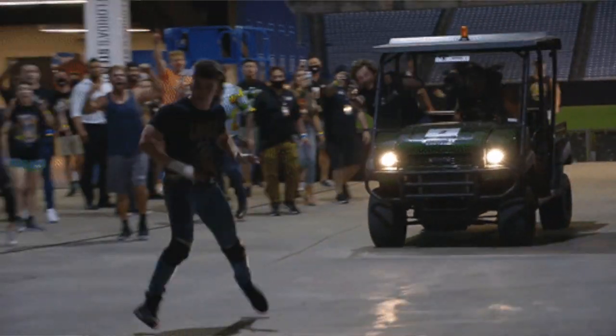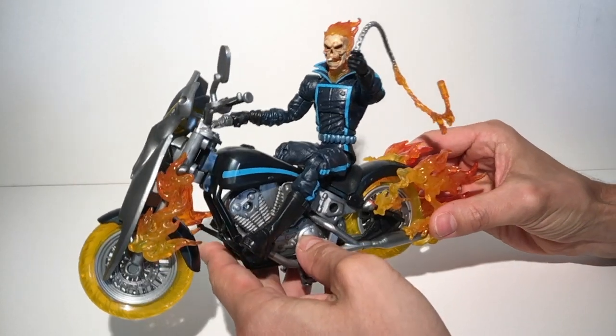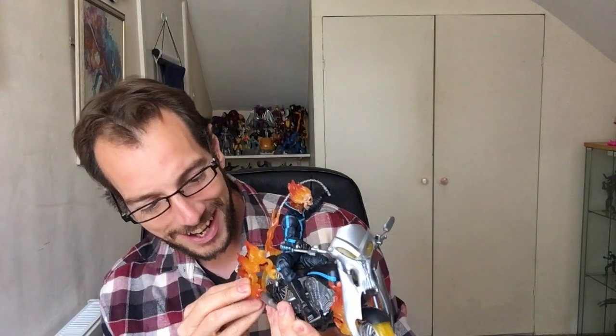Hi guys, it is a beautiful day here. I've just finished watching All Elite Wrestling's Double or Nothing pay-per-view, so I'm in a good mood and it's time to do a review. I want to do a bit of a retro review — go back to what started this all. It's going to be a different format: I'm going to cut between talking to the camera and actually showing a hands-only display of the figure, because we're going to Ghost Rider — the thing that started all these videos.